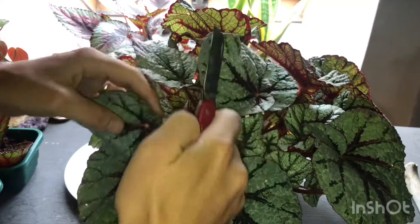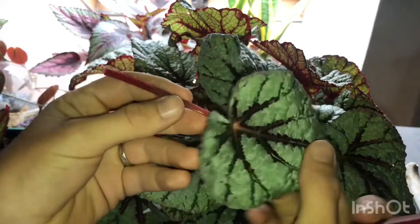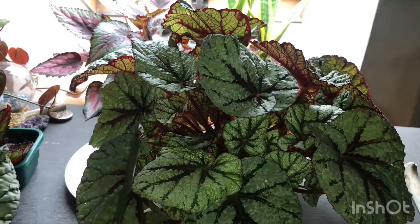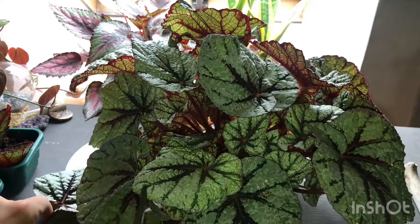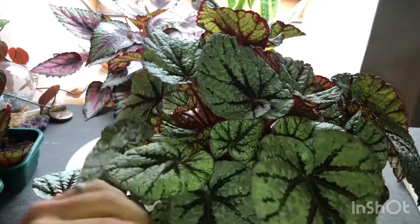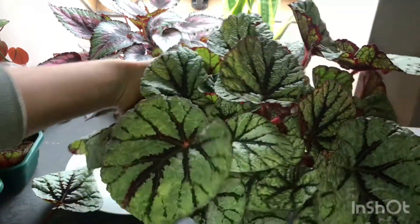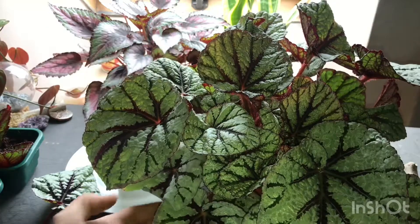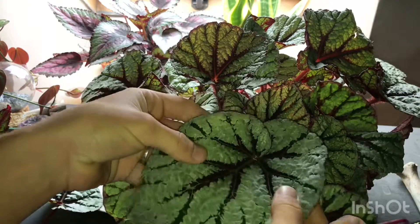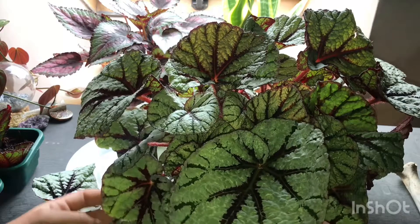Actually this one looks quite good. I'm going to cut quite low so that there's less stem to rot away, so I'll go for that one. I think I'll take two of these only because the leaves are quite a bit bigger than the previous begonia I used. Maybe that one — no, it's got a hole in it. The size of leaves on this begonia vary so much. That leaf there is lovely but it's just too big for the container I'm using, so let's go for a different one.